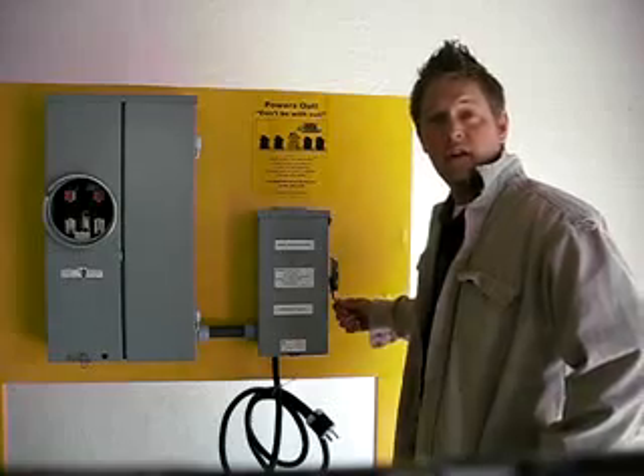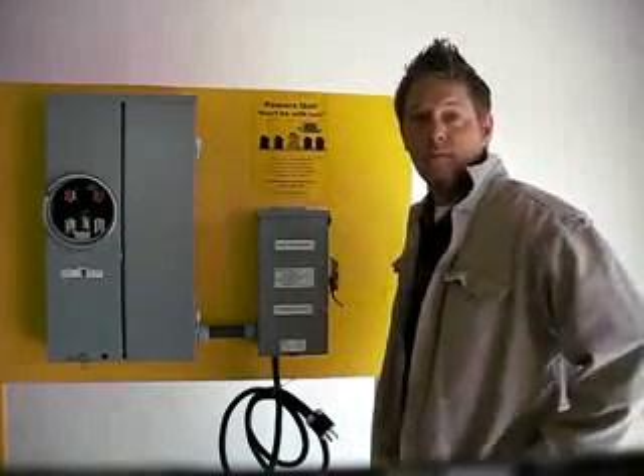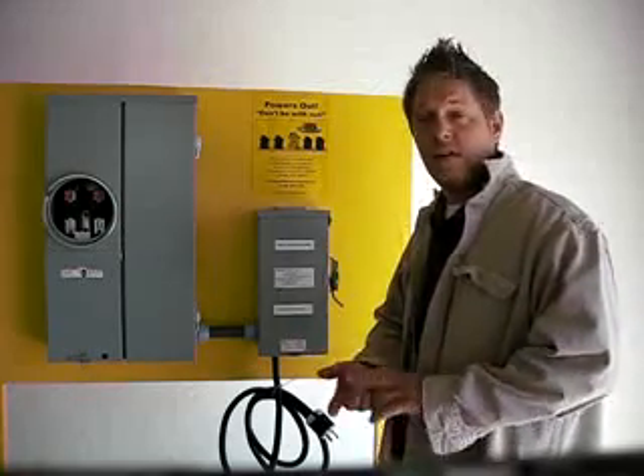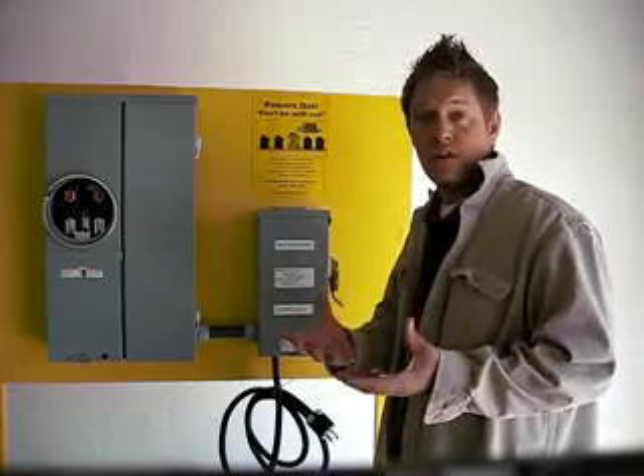A 3200 watt generator can run every major essential electrical product in your home — your refrigerator, your freezer, your furnace, your stove, some lights — so you can stay comfortable, warm, and be able to cook your food.